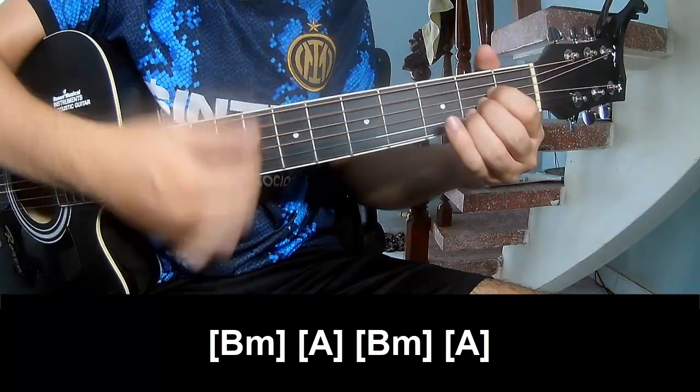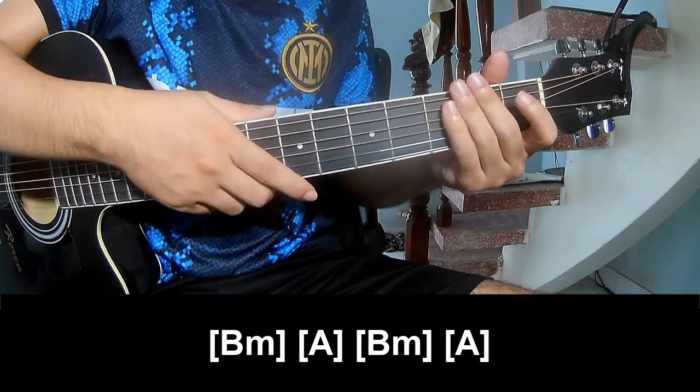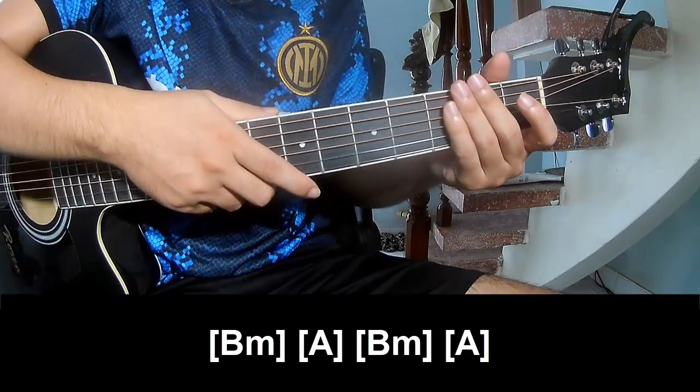And A. And the hit system is short as shown. Thank you for watching and see you again. Bye.